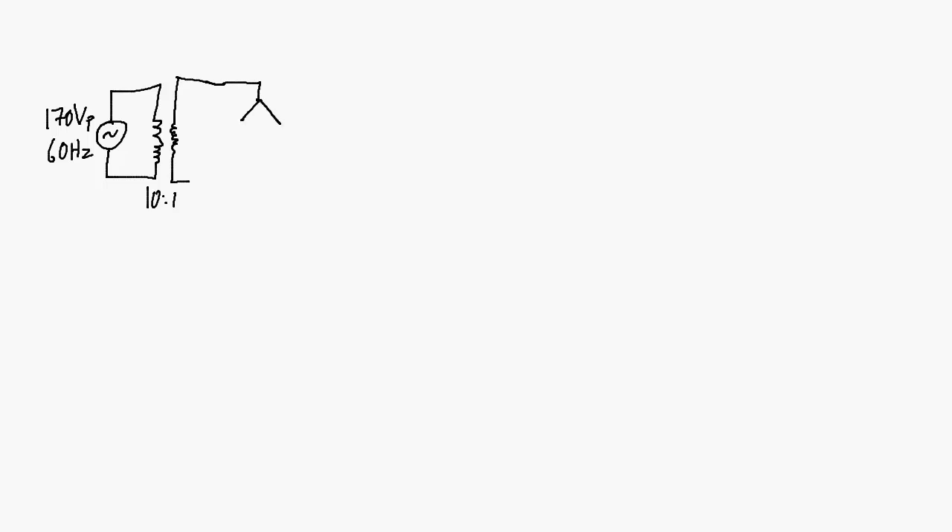Then we come to the bridge rectifier part of the circuit with this array of four diodes. If you're actually building the circuit on a breadboard, it can be a little bit tricky to figure out how the connections go. Just take some careful attention to detail, watch the polarities of your diodes, and you should be able to figure it out. Connected over here we have the load resistor.